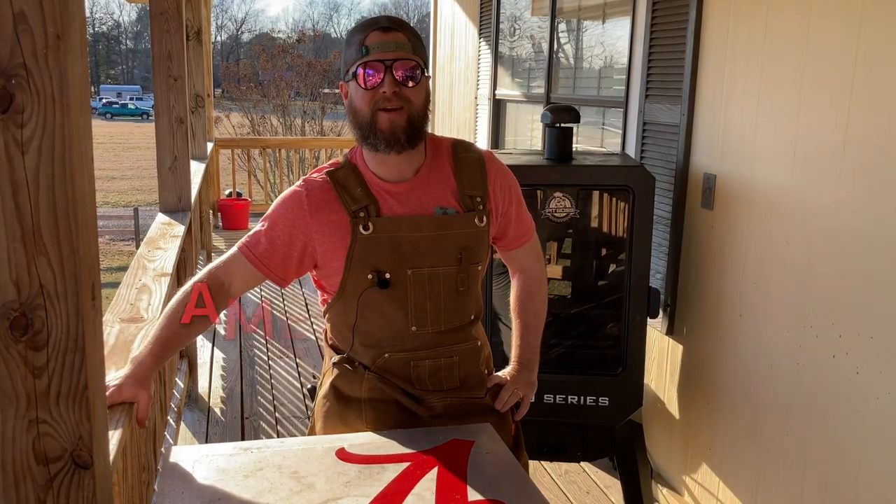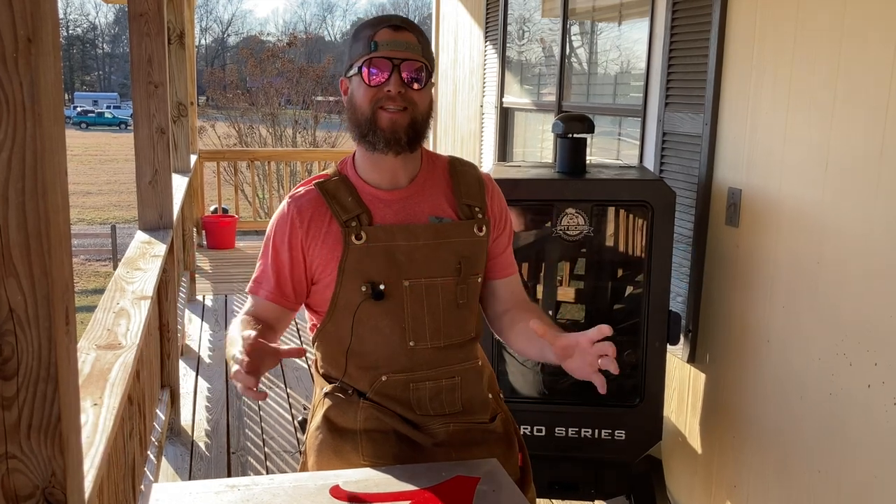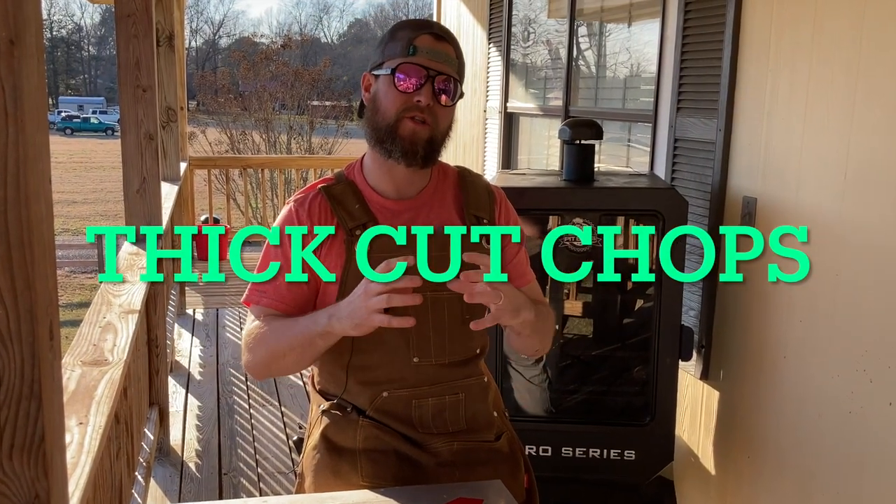Hey, what's up carnivores? Zach here with American Smoke and today we're going to be doing a video on some delicious thick cut slow smoked then seared pork chops.